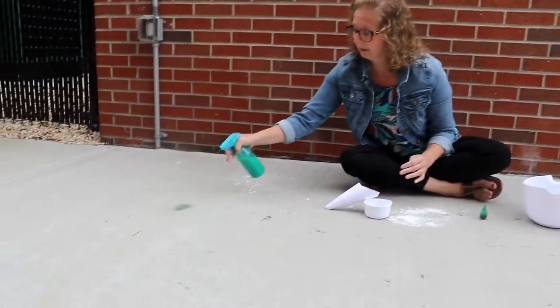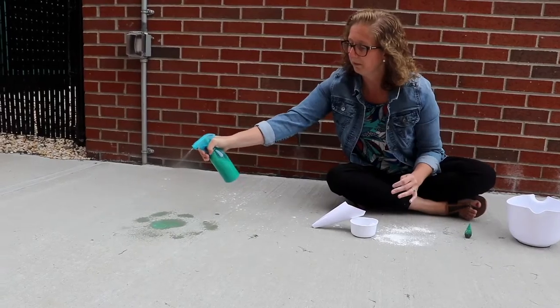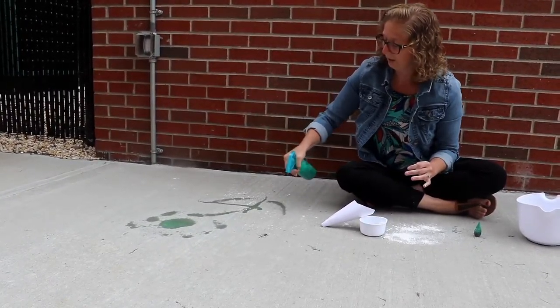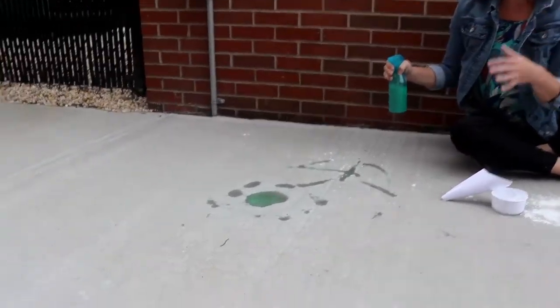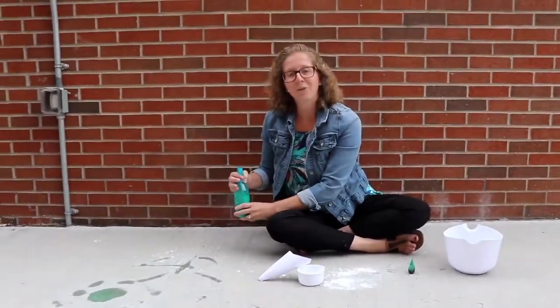You can kind of see it squirts and you can make a flower. It dries pretty quickly, and you'll be able to see the green on the pavement. If you did red or purple it will definitely show up. It's just a fun way to bring art outdoors.